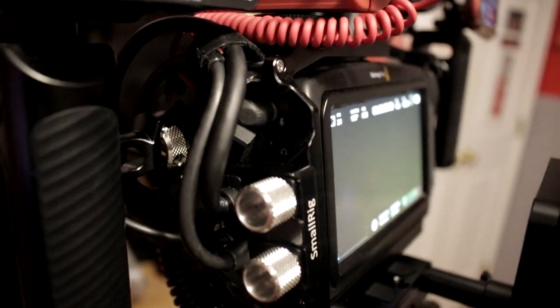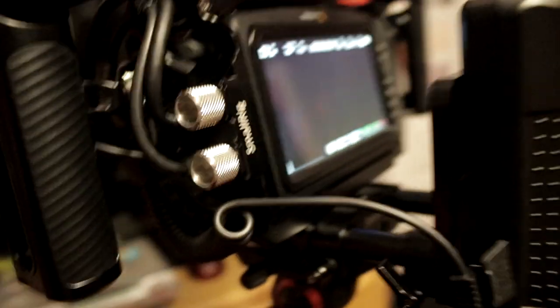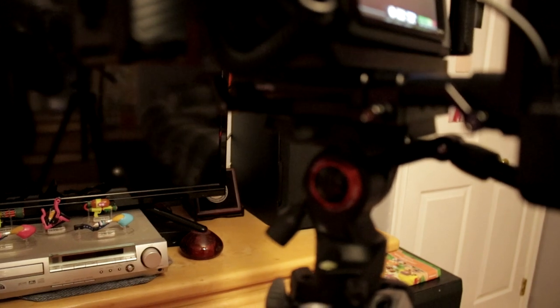Moving up the side, we have a 3.5mm headphone jack and a mic input which is connected to my Rode VideoMic Go sitting on a cold shoe mount that is part of the cage. I have the standard all-the-way-around SmallRig cage on the camera itself.